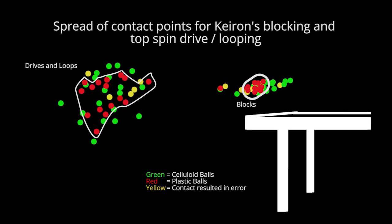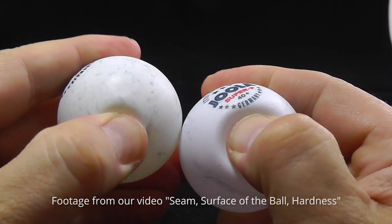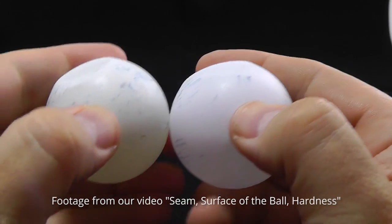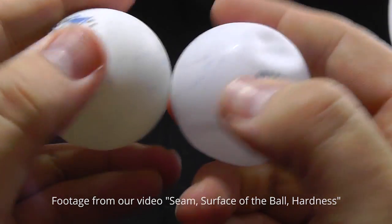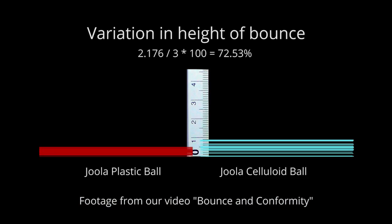But it ignores an important factor: spin. The more spin you generate, the more the ball's going to arc through the air, bounce and kick up and off. Could it be that the consistency in the bounce shown here by the plastic ball is partly due to the fact that the plastic ball has less spin on it? Or is it due to the plasticity of the plastic ball and its limited ability to reform after a blow, at least when compared to a celluloid ball? That limited ability means there's less variety in how high it's going to bounce — something we showed in our bounce video. I can't test for spin rates accurately, and it's not something the ITTF test for in Technical Leaflet T3, although perhaps they should — or at least the coefficient of friction of balls, especially if spin plays such an important part in how a ball bounces.